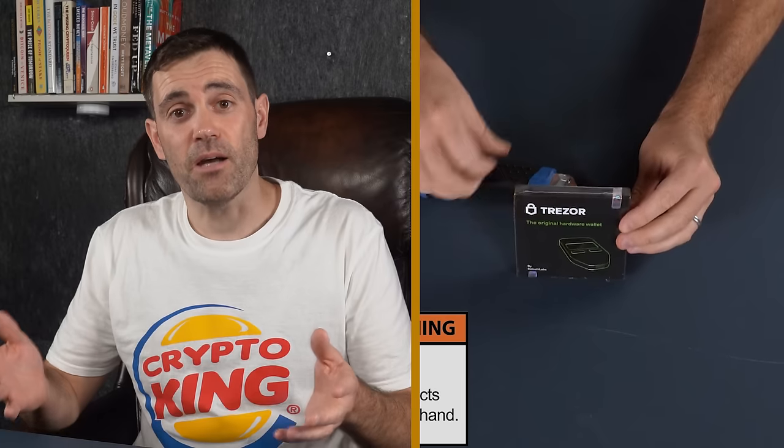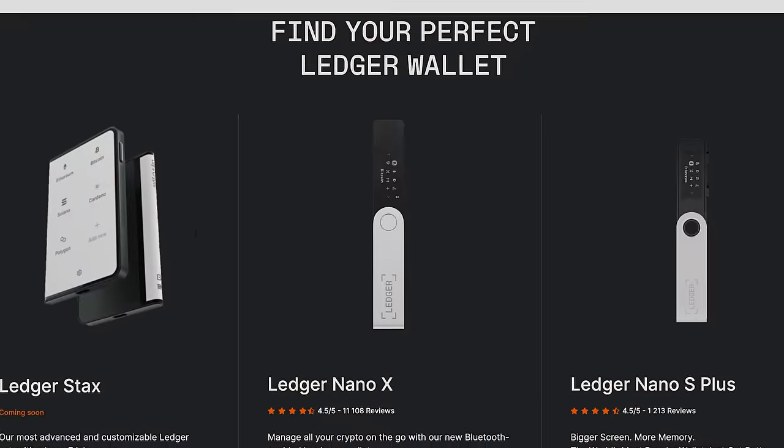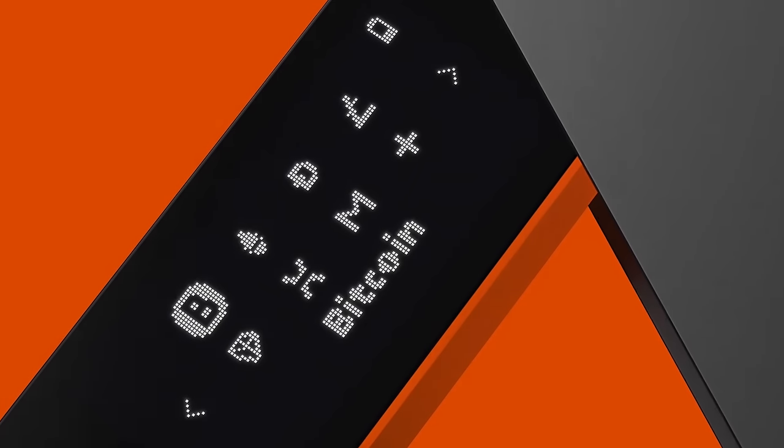Hey guys, not long ago I did an unboxing and setup guide for the Trezor One hardware wallet, and lots of you requested that I do a similar one for one of the Ledger devices. As you know, Trezor and Ledger are the two OG crypto hardware wallet manufacturers, so I thought it was only fair to do an unboxing and setup guide for a Ledger as well. I'm going to show you the Ledger Nano X.